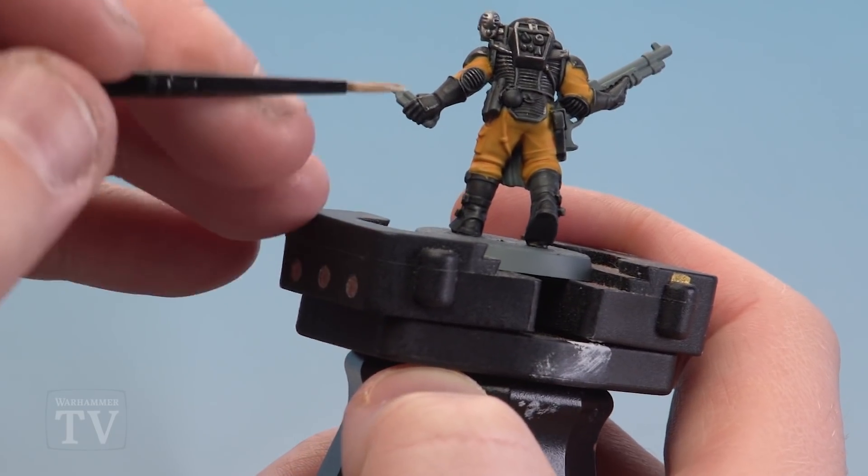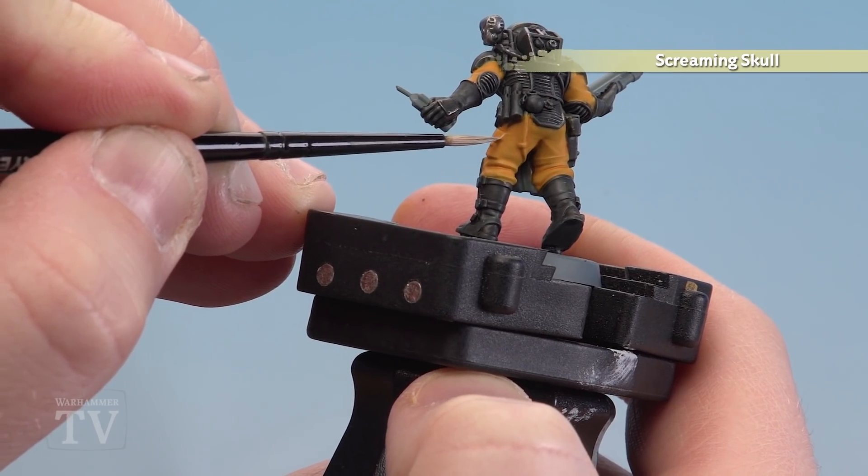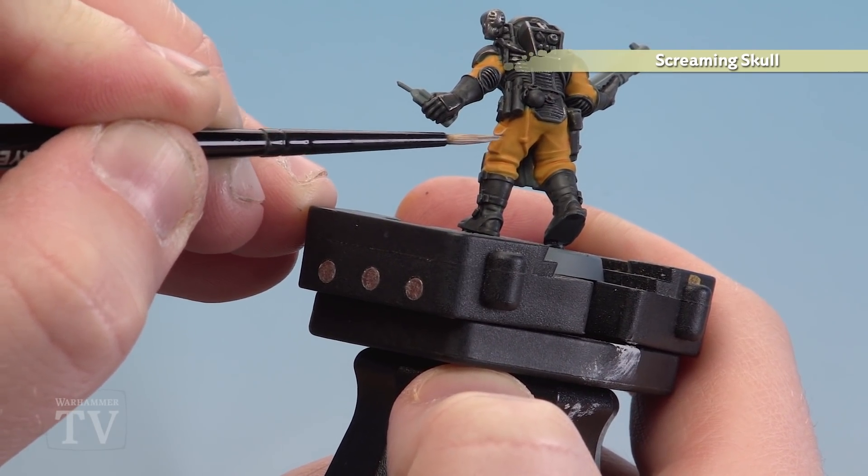With the shade dry, we're just going to finish off by doing a highlight of Screaming Skull. Any raised areas or bits of cloth that are sticking out — do a little edge highlight of Screaming Skull.